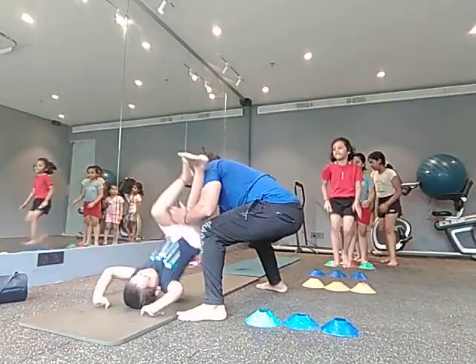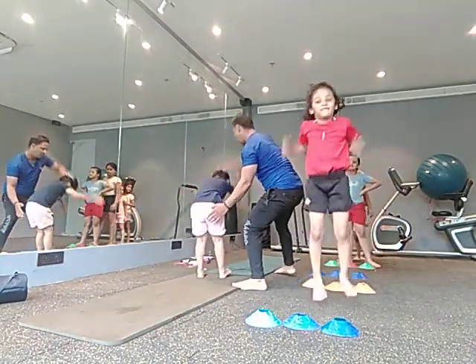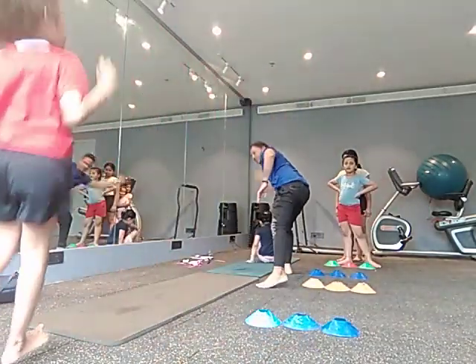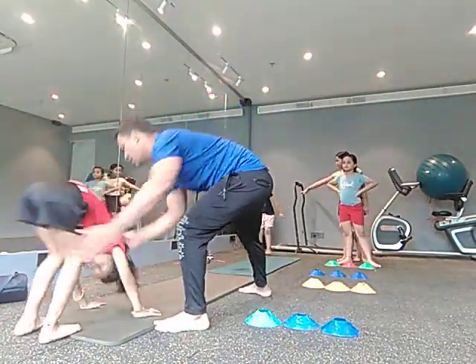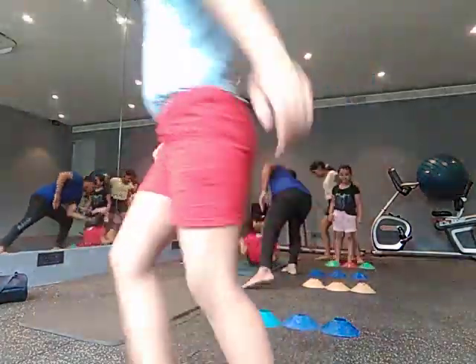Head, head. Go. Head drop. Don't head touch — very good, very good.